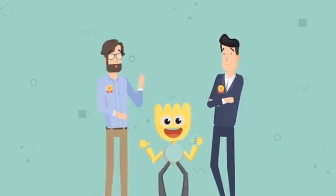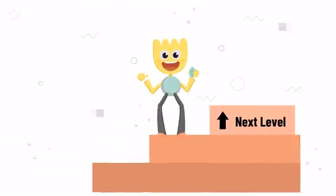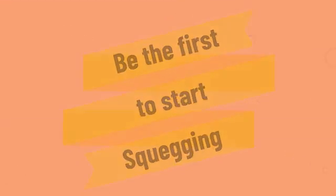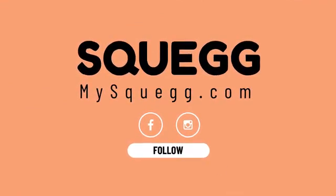We have teamed up with top-of-the-line app developers and gadget manufacturers to make sure you'll get your high-quality Squegg ball on time. To move to the next stage and bring Squegg to reality, we need your support. Let's get a grip on it and be the first to start Squegging. Follow us on Facebook, Instagram, and MySquegg.com.